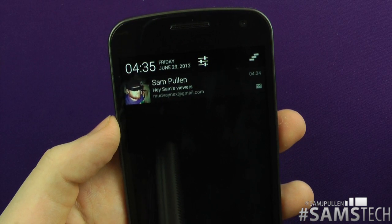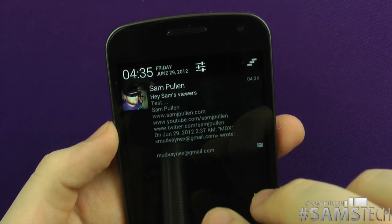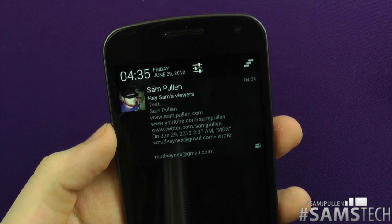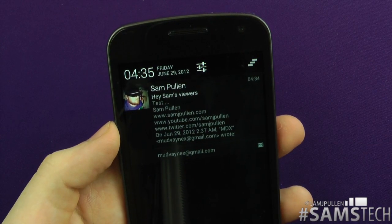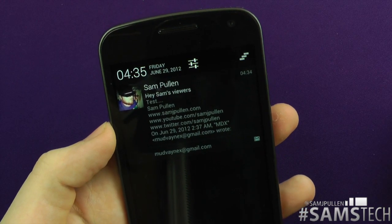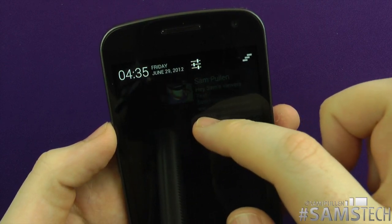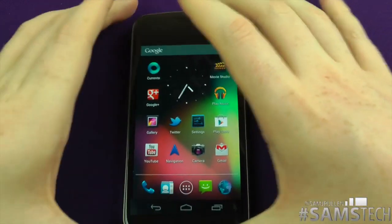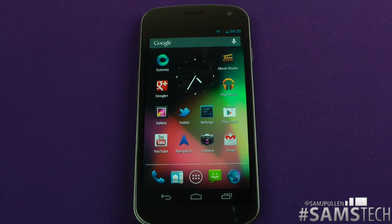The cool thing is if you get a missed call or a text message, when you pull the notification down it'll give you options. For example, if you get a text message, you'll be able to pull it down and have a little reply button — tap the reply button and it jumps straight to reply. Same with a missed call — pull it down and there's a little green button, tap it and away you go, start calling that person. In previous versions of Android you could swipe it away — cool animation again, it starts fading off as it goes away. If you don't want it, swipe it away and off it goes. The new notification bar is pretty damn sexy and I like the way it works. It's a very nice implementation.